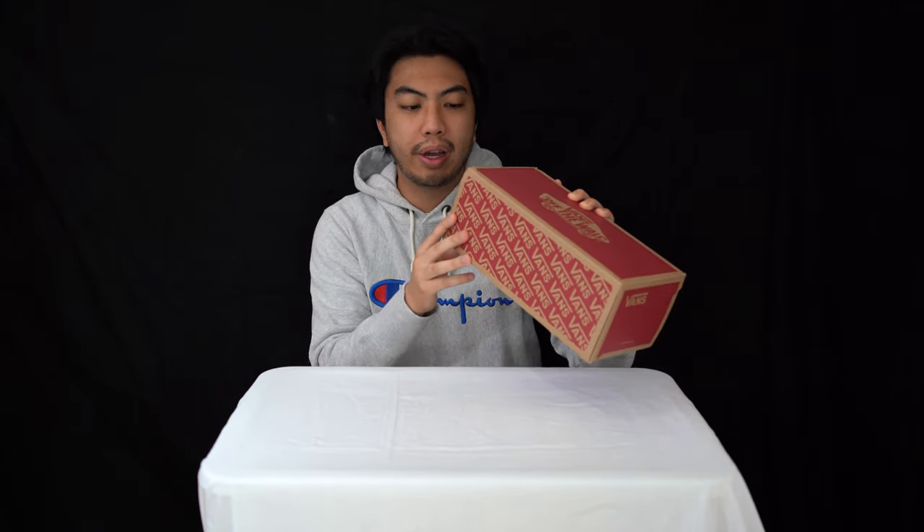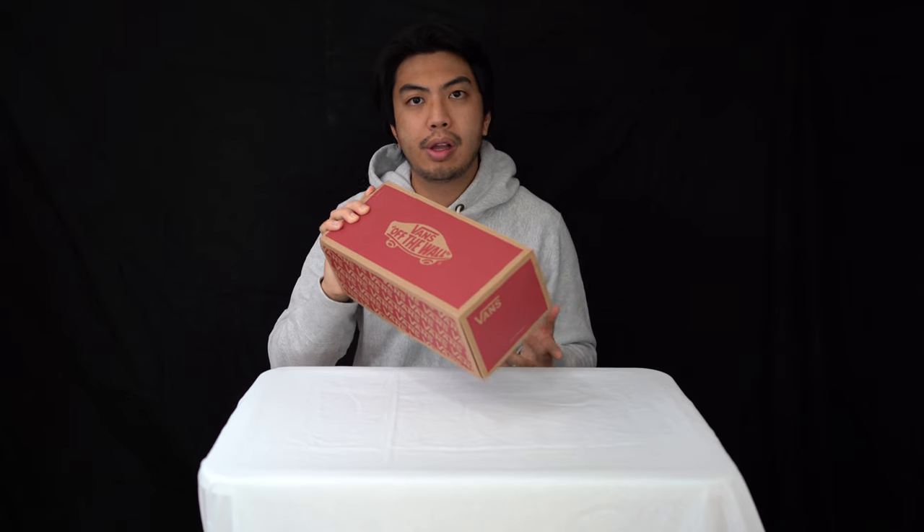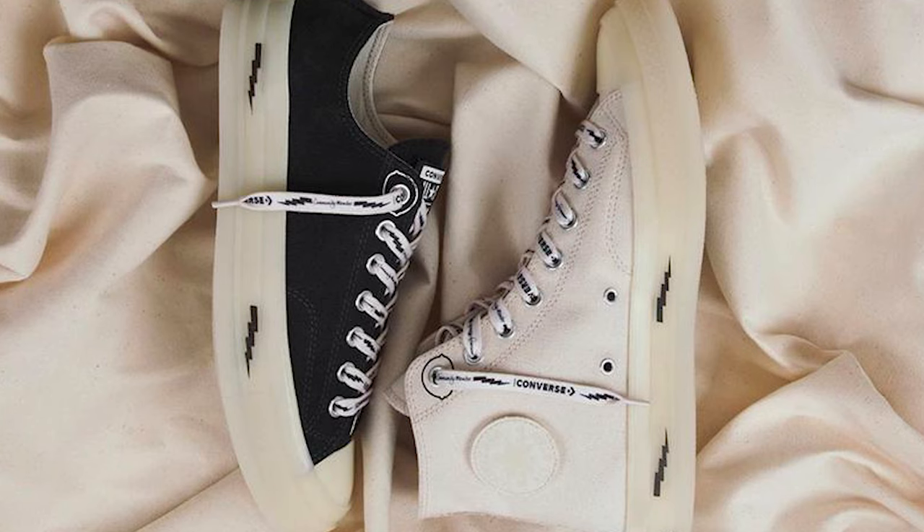What we have in our hand here is the Vans Era in black pink icing true white, a cords exclusive. This is part of Office's exclusive range with Vans, and what they've incorporated is a corduroy outer. It's similar to past Office exclusives and Offspring exclusives — they're the same company — and they've done it with Converse and another pair of Vans before.